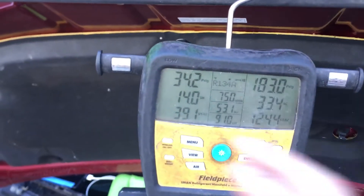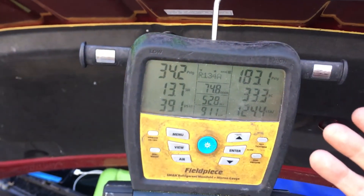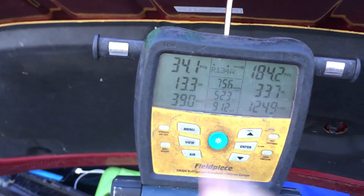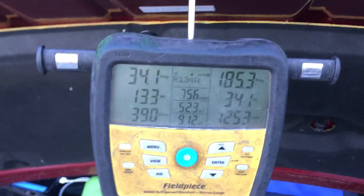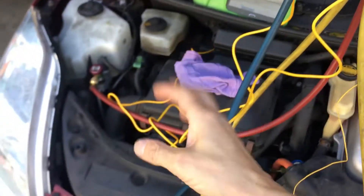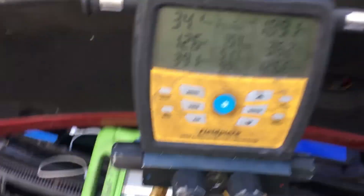The compressor will constantly change its RPMs and displacement. As you see, the superheat and subcooling have moved. This will constantly move up and down as it's dialed out because this is not a fixed-speed compressor. So if you just take a snapshot right after you put a test on, you'll get a different reading. That's it for now.